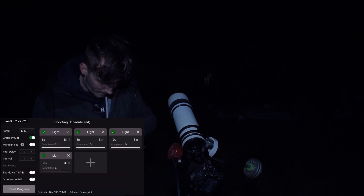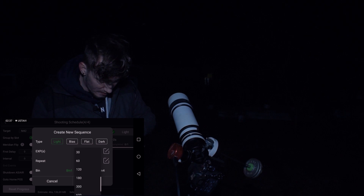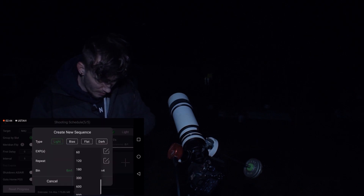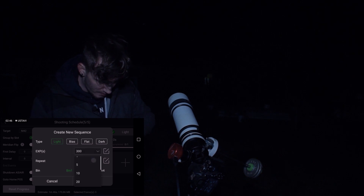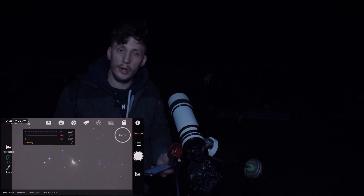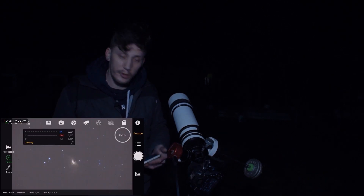One sixty-second exposure, and then I'll bump it up to 300 seconds and I'll set this to 30. If everything goes smoothly, we should have some new data to work with.